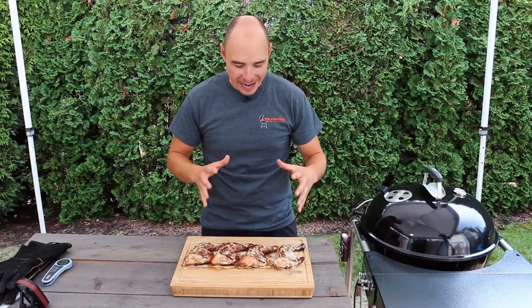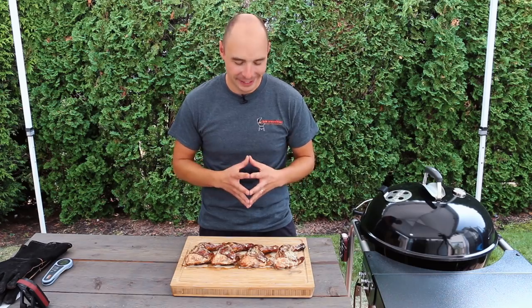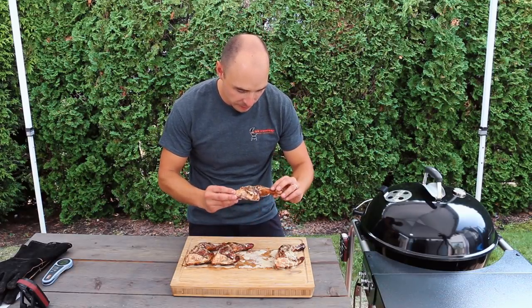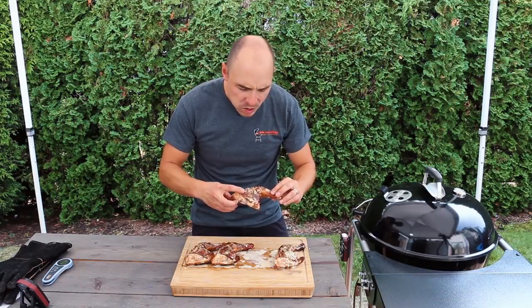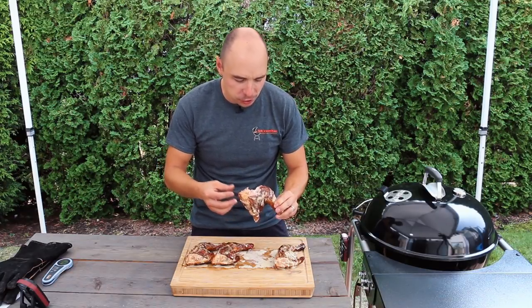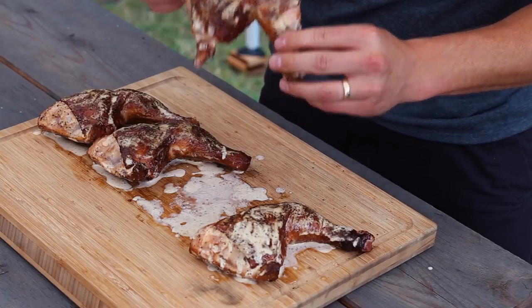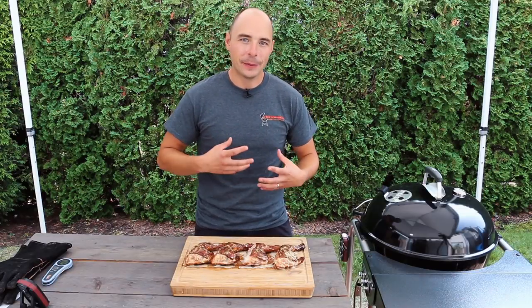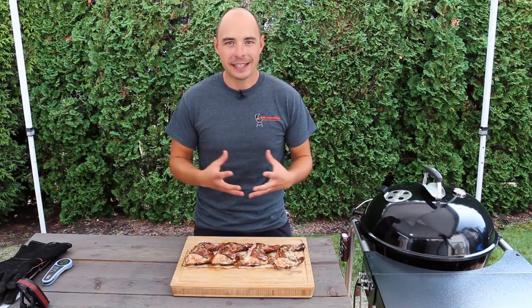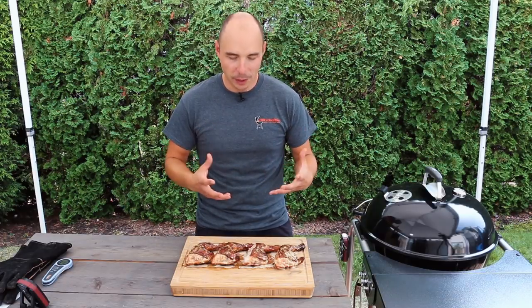Our chicken in white sauce looks awesome and the aroma coming from the white sauce mixing with the chicken is just absolutely unreal. This is actually one of my favorite ways to make chicken, so let's dive in and go for the taste test. That's so good. That sauce is just so creamy and tangy and the way it mixes with that chicken is just awesome. The flavor is creamy with a little bit of tanginess that complements the fattiness in the chicken really well. The chicken has great bite-through skin — it isn't rubbery at all — and I'm reminded why this is one of my favorite ways to cook chicken.